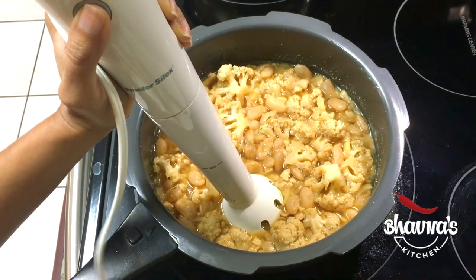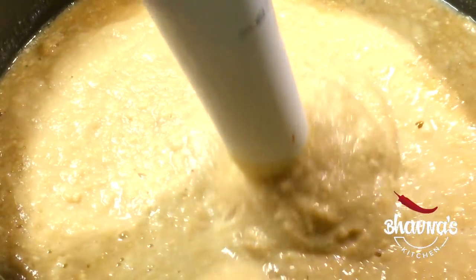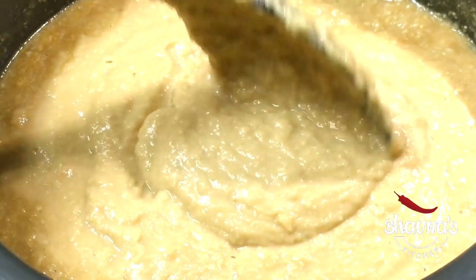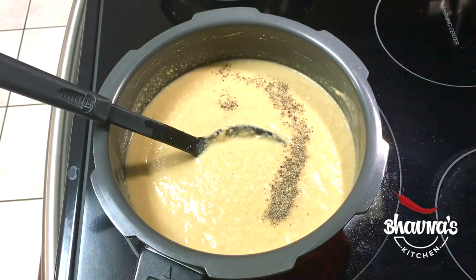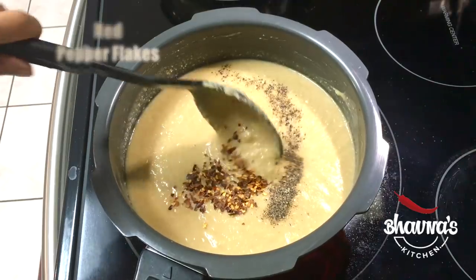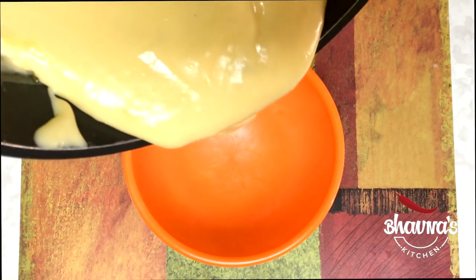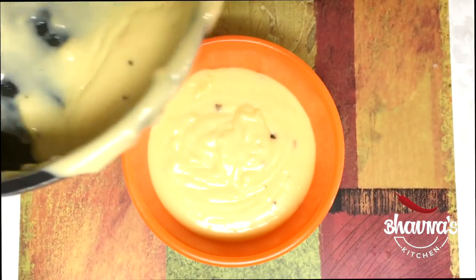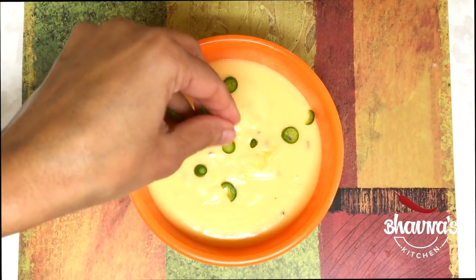Insert the immersion blender and blend everything really nice and smooth. As you can see, it's very thick and creamy. Add black pepper and red pepper flakes, and stir. The cheese dip is ready — I like a little bit of heat, so I'm adding finely chopped serrano peppers. Trust me, this cheese dip tastes amazing!